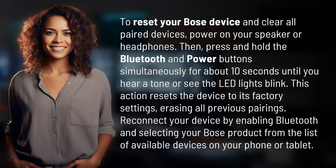This action resets the device to its factory settings, erasing all previous pairings. Reconnect your device by enabling Bluetooth and selecting your Bose product from the list of available devices on your phone or tablet.